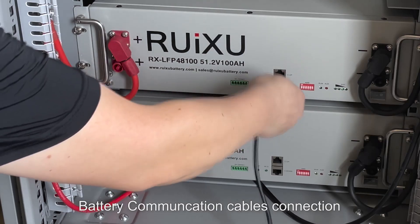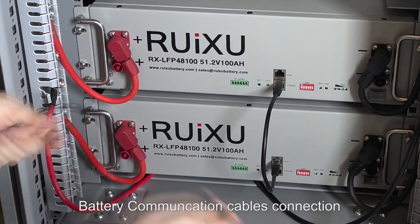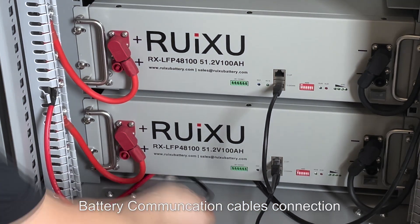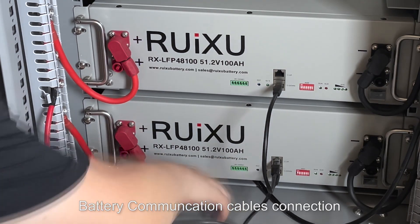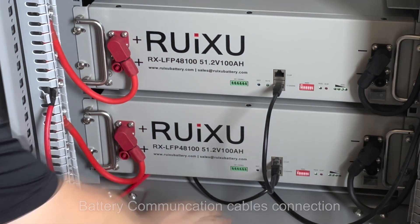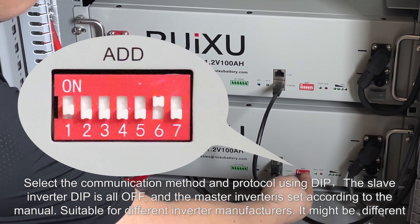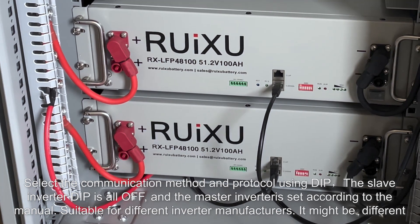Battery communication cables connection. Select the communication method and protocol using the DIP switch. The slave inverter DIP is all off, and the master inverter is set according to the manual, suitable for different inverter manufacturers. Settings may differ.